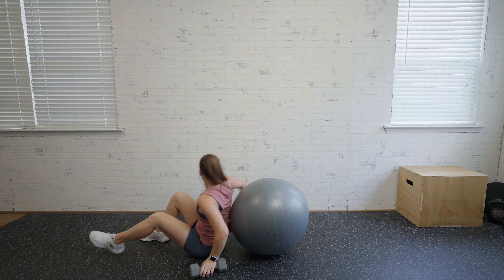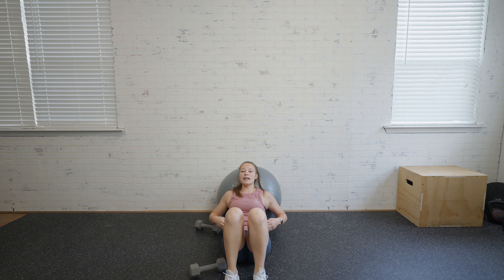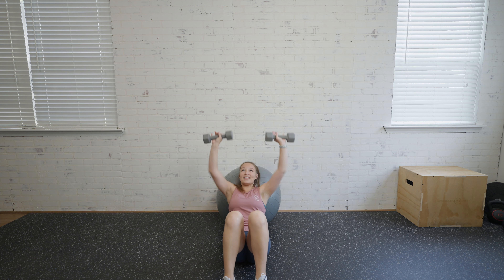To make it easier, or if you're expecting, we're going to have the ball against the wall. Same as before, we still want to be at that incline — putting ourselves at a little bit of a diagonal — grab those weights, and same thing: pressing the weight straight up.